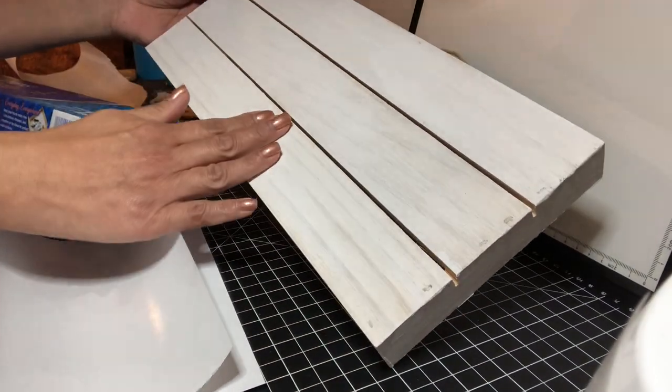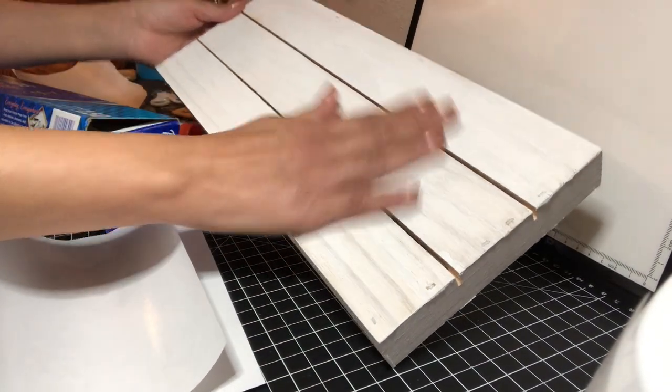I simply started by painting the wood piece white, just using one layer to give it more of that farmhouse look.